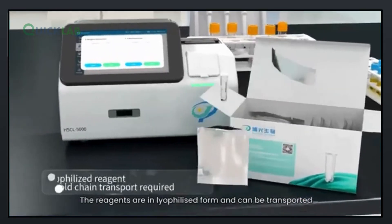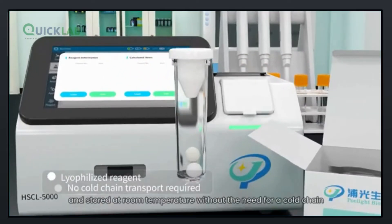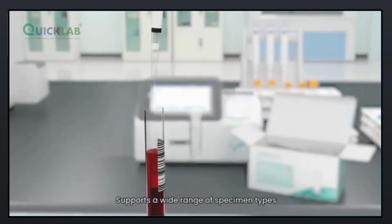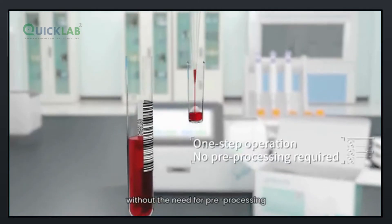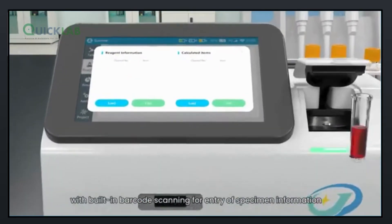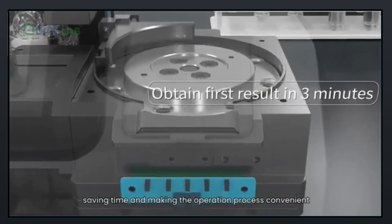The reagents are in lyophilized form and can be transported and stored at room temperature, without the need for a cold chain. The instrument supports a wide range of specimen types without the need for pre-processing, and has built-in barcode scanning for entry of specimen information, saving time and making the operation process convenient.